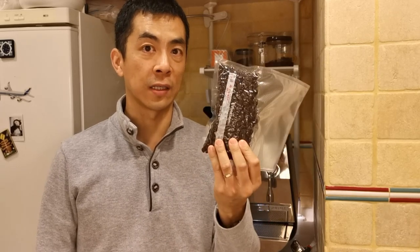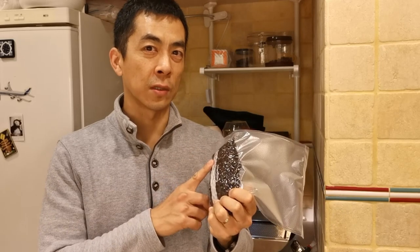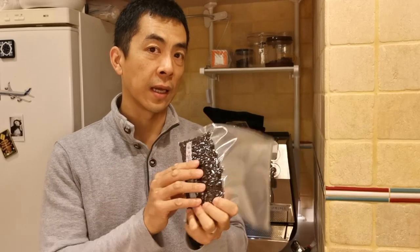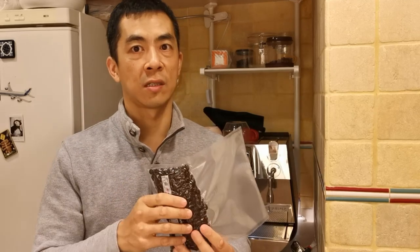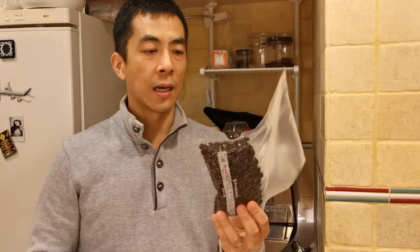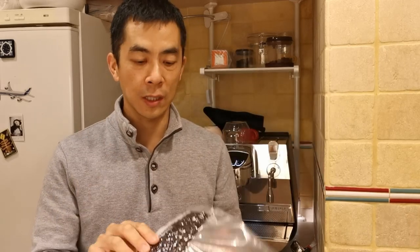My wife and myself, we both like these a lot. They don't sell these anymore — these are seasonal. They're light to medium roast, so they need around 6 to 7 bars of pressure. It gives a nice peach flavour, a hint of peach in it.